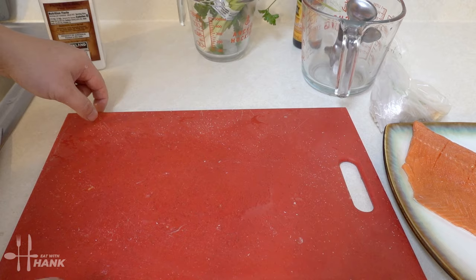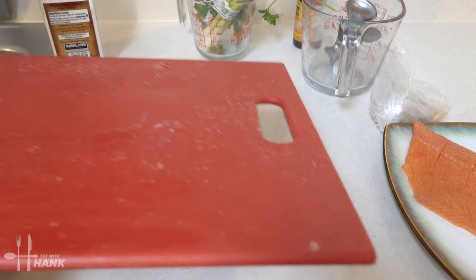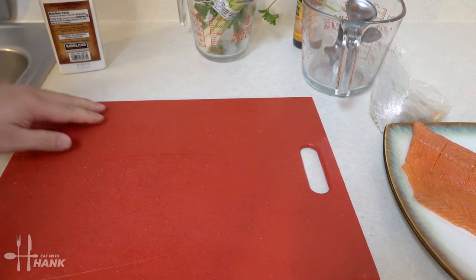And we're gonna wash the cutting board real quick. Okay, the cutting board has been washed.